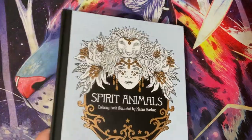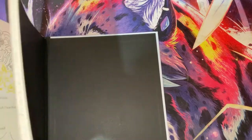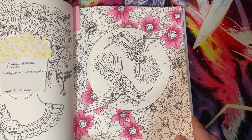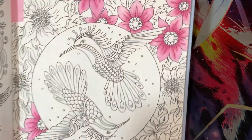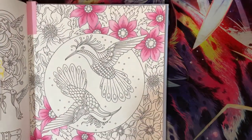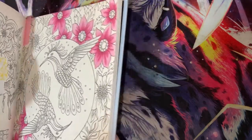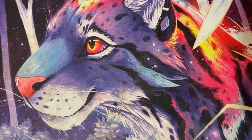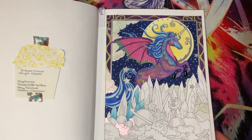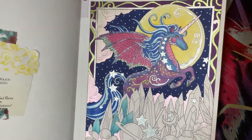I still have this WIP from Spirit Animals with Rach - I will get around to finishing this, Rach, I do apologise. That is done with the Rembrandt Polychromos so I really need to get a shimmy on and finish that. I still have my WIP in here too, I need to get a shimmy on and finish that because I love how it was coming out.